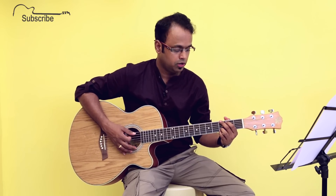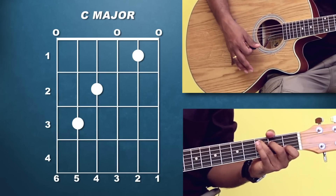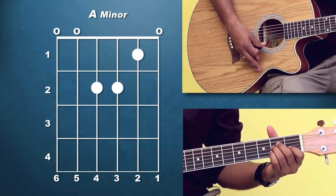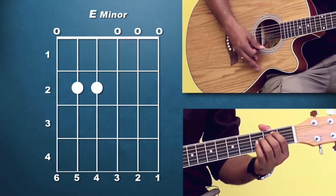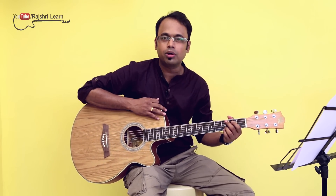If you are playing in the key of G major, the chords that you will use are G, C, D, A minor, and E minor. But if you are singing in the key of G, it would be a bit low as compared to the original track.